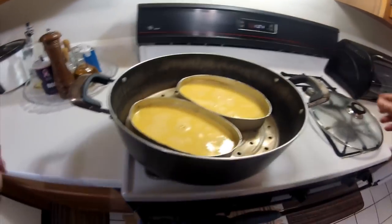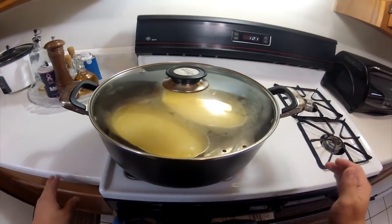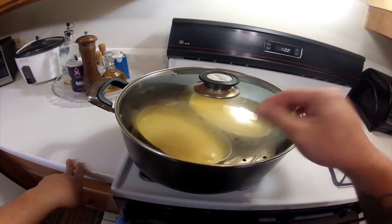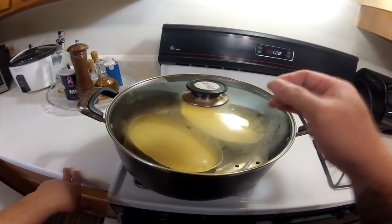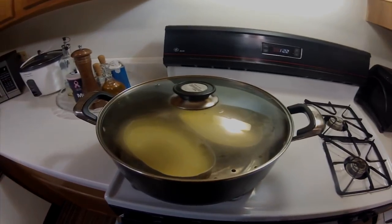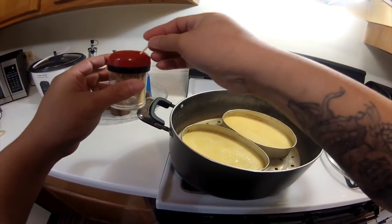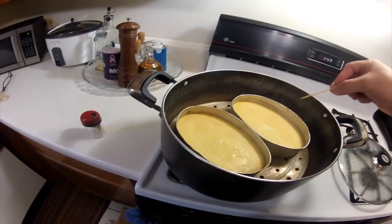Cover. Ngayon, isa pong paraan na paano natin malalaman kung luto na — ang ginagawa ko ay kukuha ng malinis na toothpick, tapos itinutusok doon. Pag inangat at walang sumamang custard o yung timpla, ibig sabihin luto na siya. 10 minutes later, tignan natin — ito yung toothpick, tusok po natin. Ayan, malinis po, so ibig sabihin luto na po.